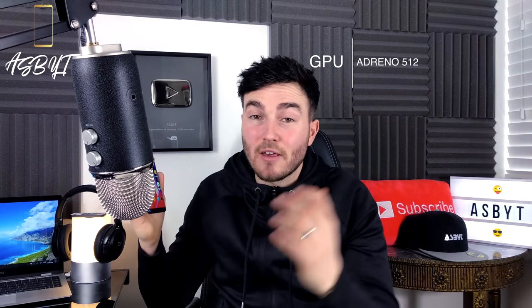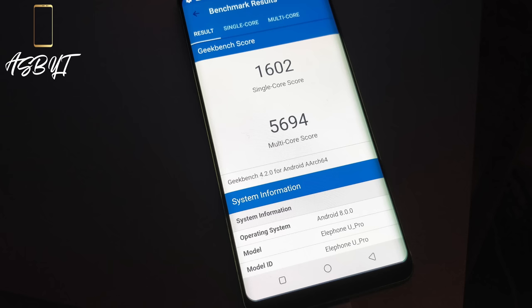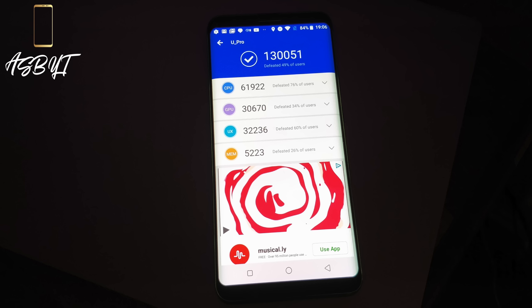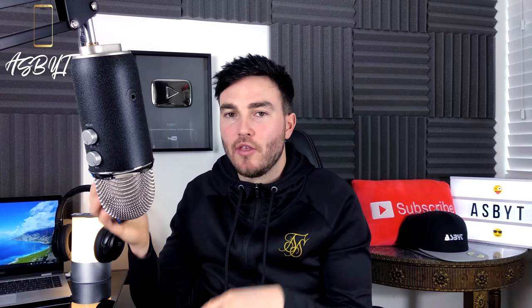The GPU is the Qualcomm Adreno 512, which is a pretty decent bit of kit in this mid-tier area. Looking at the Geekbench 4 results and then the Antutu benchmark scores, those numbers pretty much back up what I'm saying about the Snapdragon 660 — you're getting really solid performance. Not quite the 800 series like the 835 and 845, but certainly a lot better than most phones around this price point.